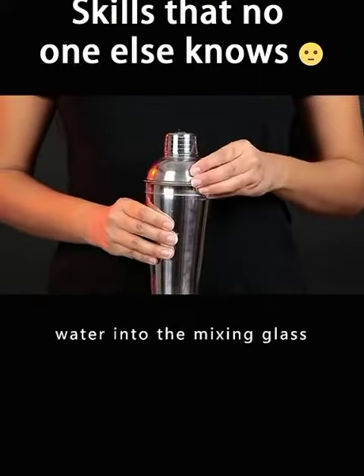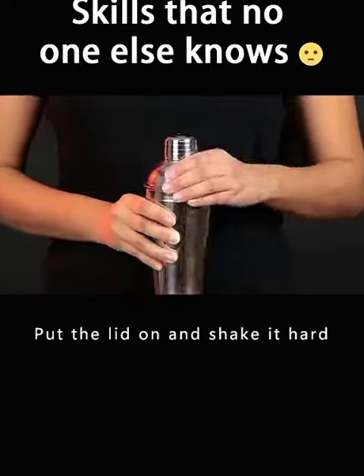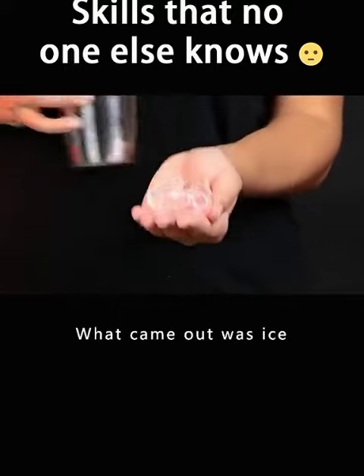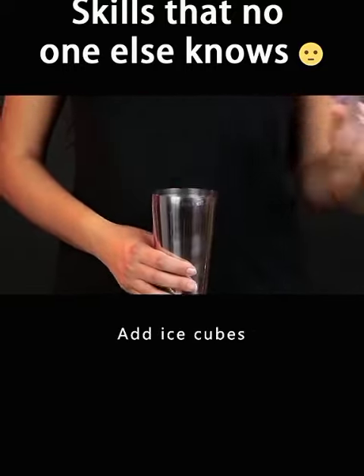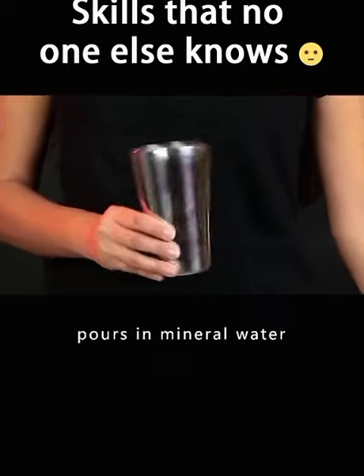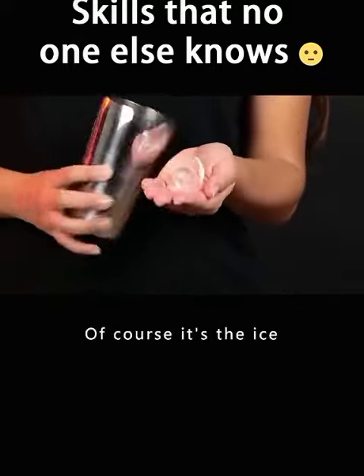Pour the mineral water into the mixing glass. Put the lid on and shake it hard. Open the lid — what came out was ice. There's actually a sponge hidden in the mixing glass. Add ice cubes. When a magician pours in mineral water, it was absorbed by the sponge. Of course, what remains is the ice.